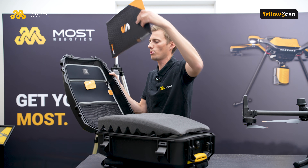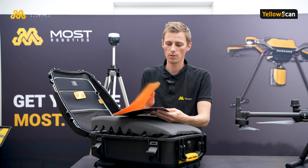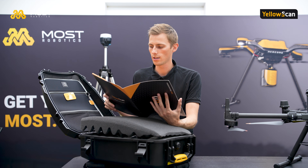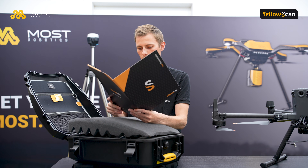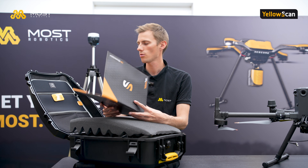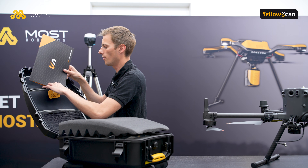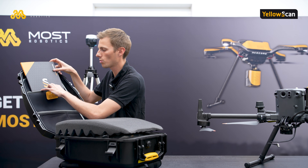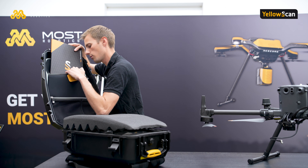All scanners from YellowScan are completely calibrated in France with a special flight, and we will have all calibration certificates and contact information included. This is very helpful for delivering data to official authorities — it's always useful to deliver the calibration file as well.